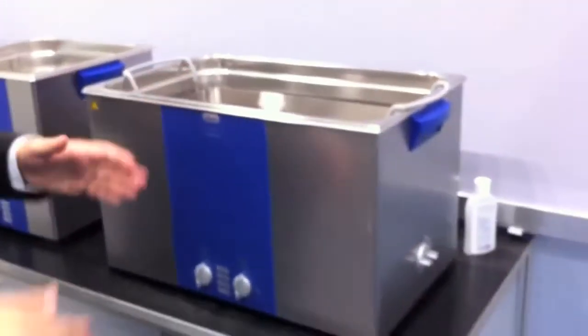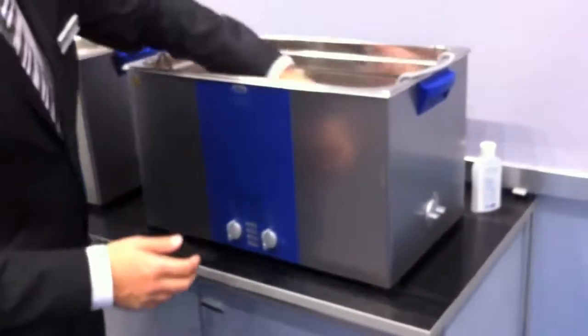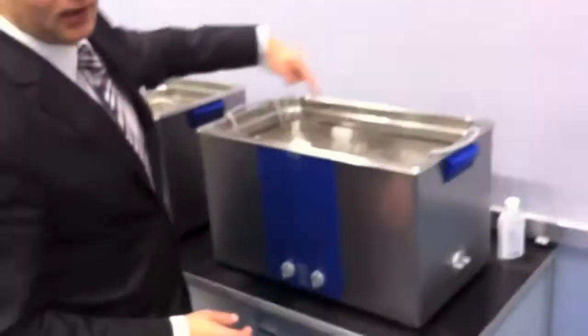Last but not least, this is the S300. The S300 has the dimensions of a normal Dean basket, so as a consequence you can clean three Dean baskets at the same time in one machine.